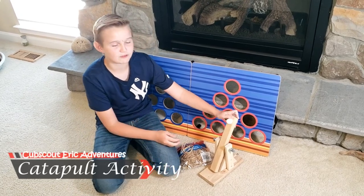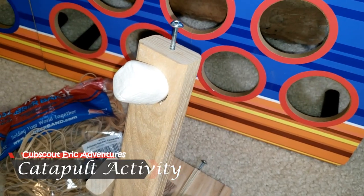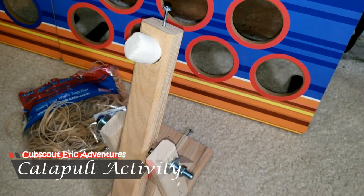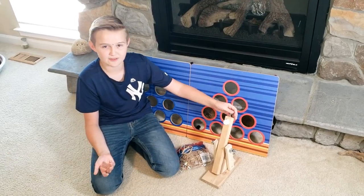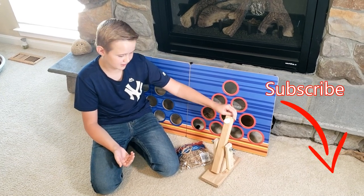I made this catapult in the virtual youth encampment. It's fun because you can build this as a group and then you can do all kinds of fun stuff with it, like you can have competitions to see who can fling it the farthest.